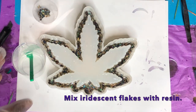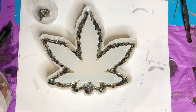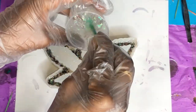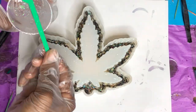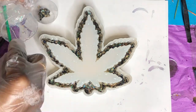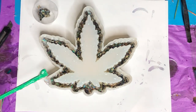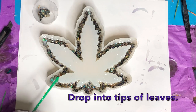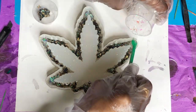Now we're going to mix some iridescent flakes with the remaining resin left in the little cup. It creates this thick, interesting consistency. We're just going to pour that over the tips as well to add a little bit more interest and make the ashtray more dynamic.